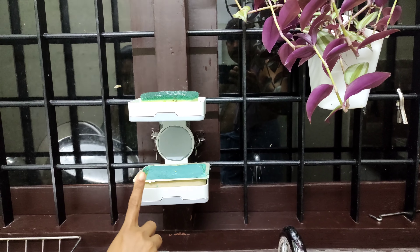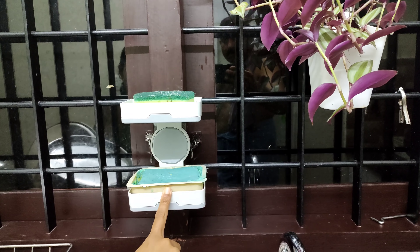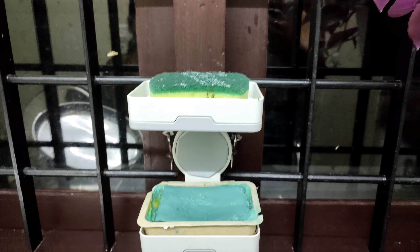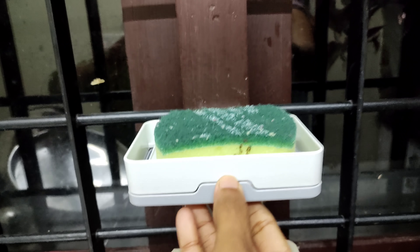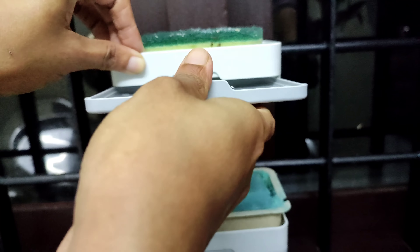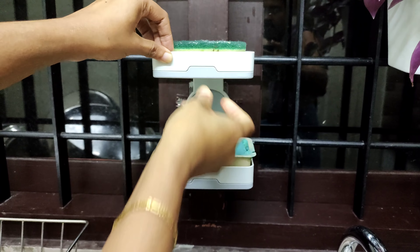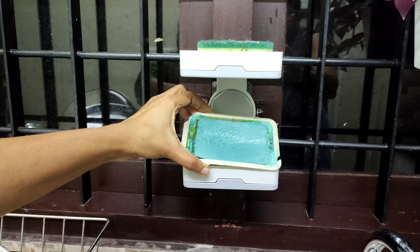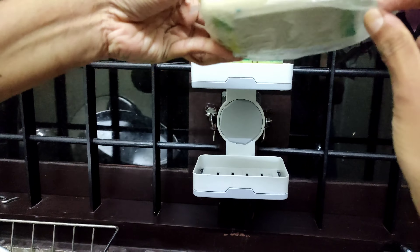This plastic is a double layered soap holder, wall mounted. This is a very useful product. The price is 399 rupees. I will provide this to you as a drain. Now I am using soap and plastic cover.